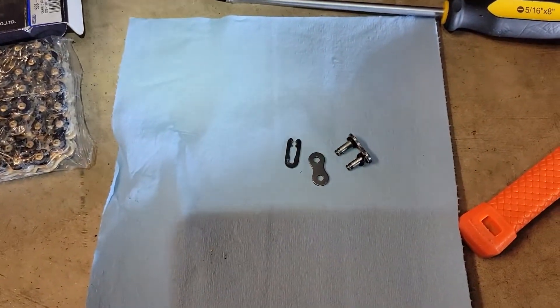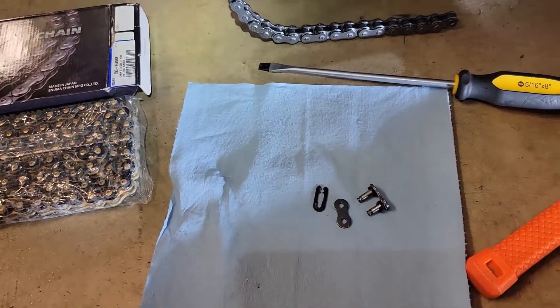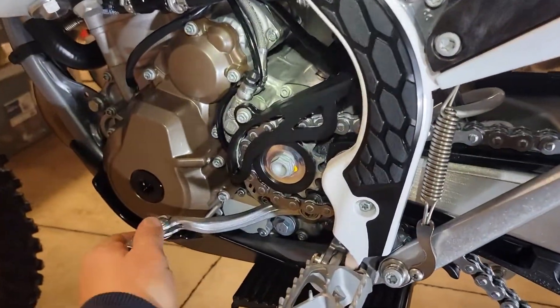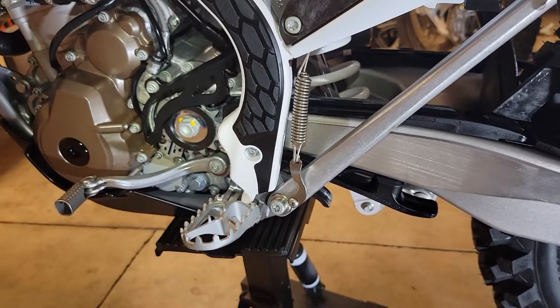I'm going to save the master link and put it in a pack along with the bike, so that if I do happen to have a chain come apart, I have an extra one. Might as well save it for later. Now, put your bike in neutral — that way it allows you to pull the chain right out and makes it easier to put the new one in.